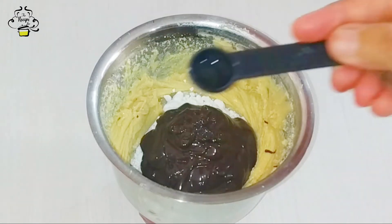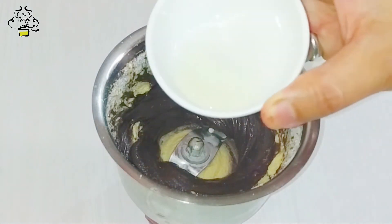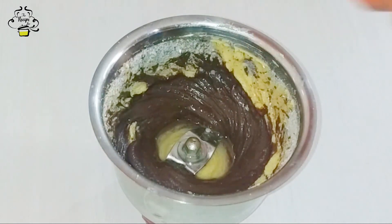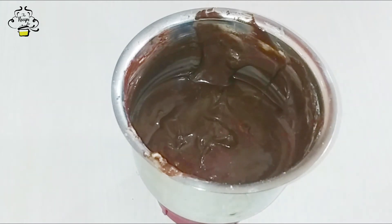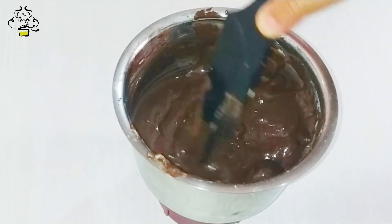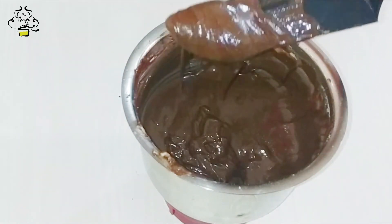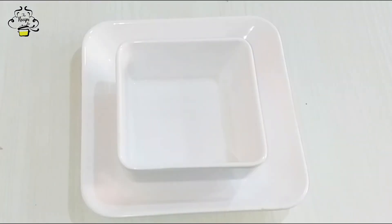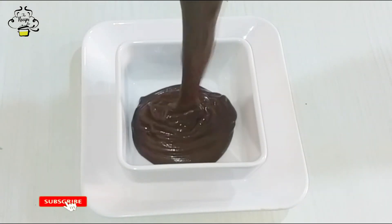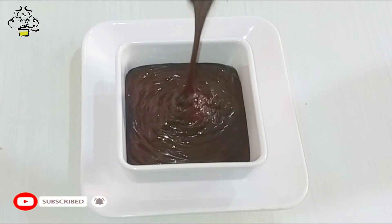I'm adding 1 teaspoon of vinegar. The texture is very smooth and shiny. I put the mixture in for one hour and found it will be very smooth texture. I have made the same process with hazelnut and Nutella — so yummy! The homemade Nutella is ready. Add it in the container and store it. Friends, this is yummy and delicious homemade Nutella.